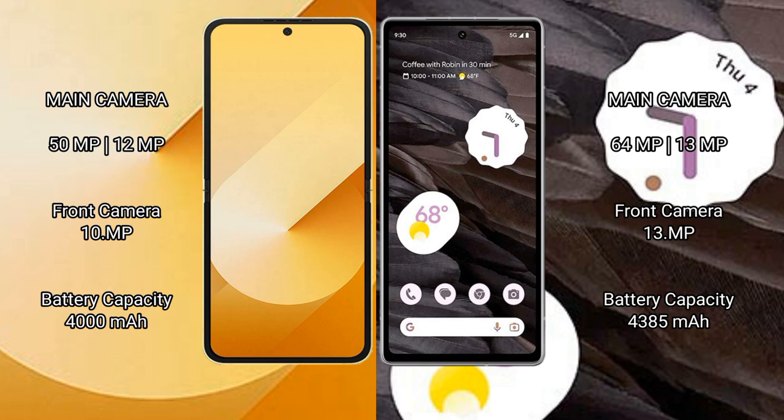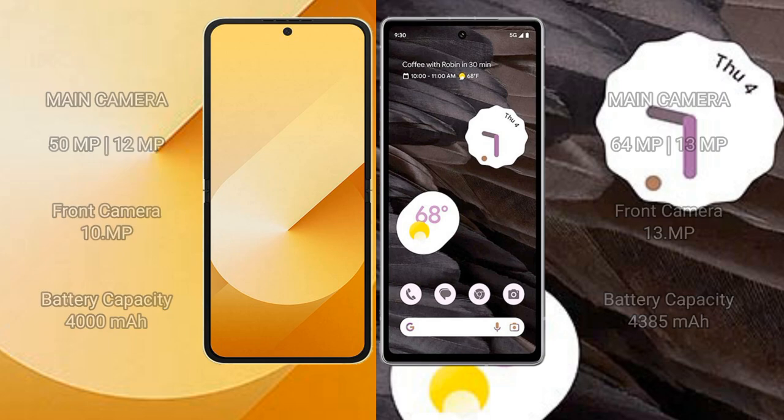Samsung Galaxy Z Flip 6 has a 4000mAh battery with 25W fast charging support. Google Pixel 7a has a 4385mAh battery with 18W fast charging support.